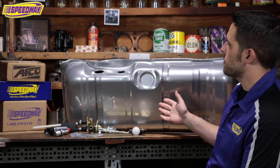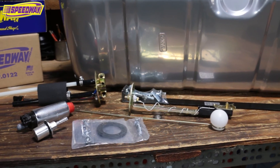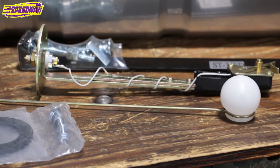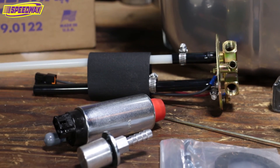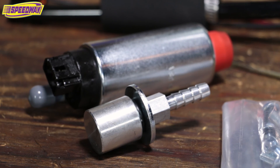They have a nice powder coated fuel tank. The kit also comes with a brand new set of straps to hold that tank up. We also have a sending unit, the pickup assembly, a Walbro fuel pump, an air breather, and then all the hardware to put that together.